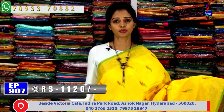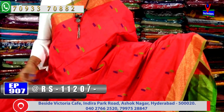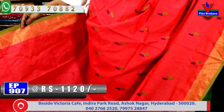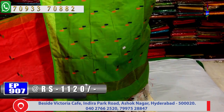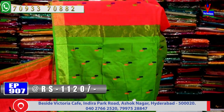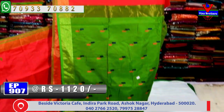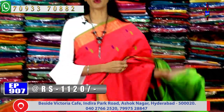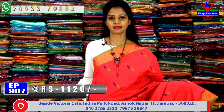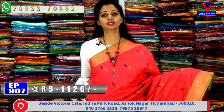Visit Vijay Brothers' three showrooms directly. Next, let's see another color combination — kankambram (magenta) color with green border. In the middle part, blue, gold and green colors are used. The same design is also available with green color combination with kankambram color and blue in the middle with gold touches. Cost is only Rs. 1,120.